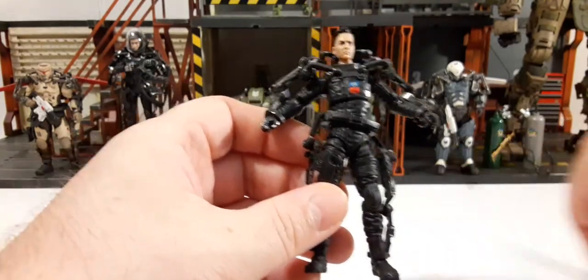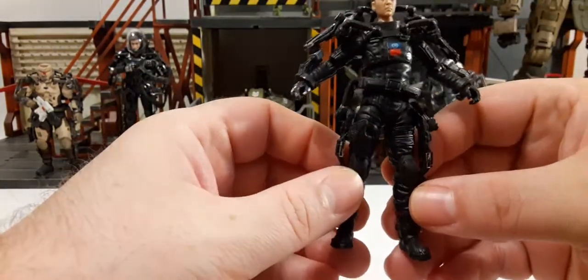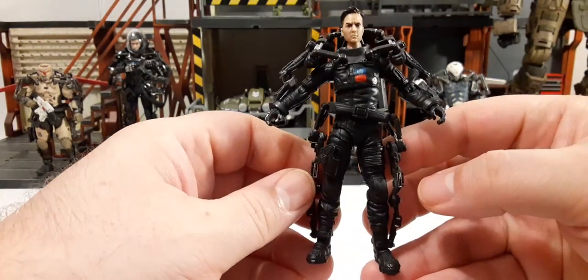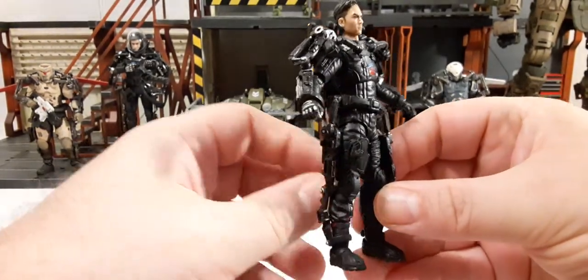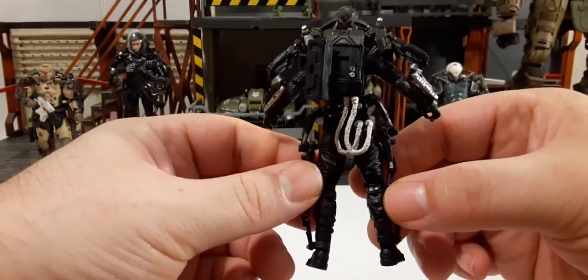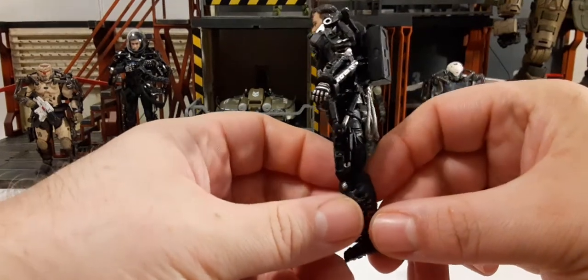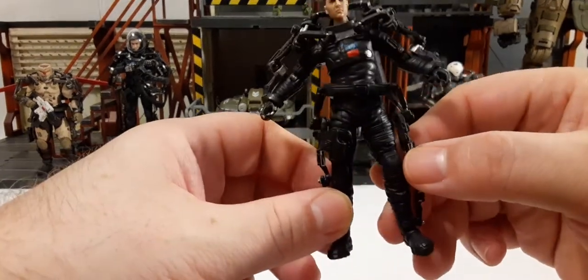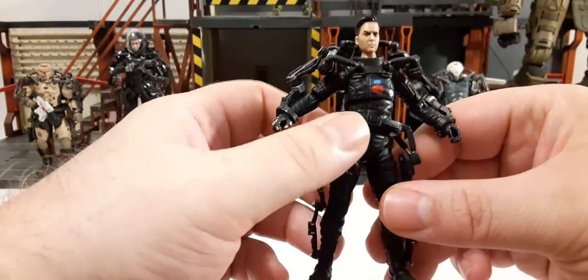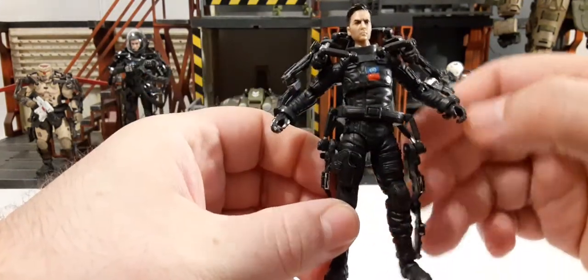Let's take a 360 look at the figure one last time before we look at articulation, then we'll get into the accessories and see how those work out for him. That helmet is one of my favorite pieces — I think you guys will enjoy the review for that helmet at least.